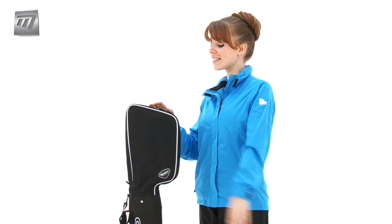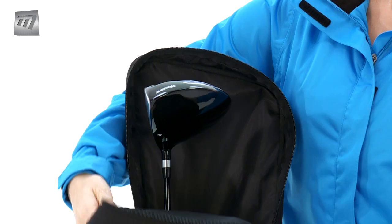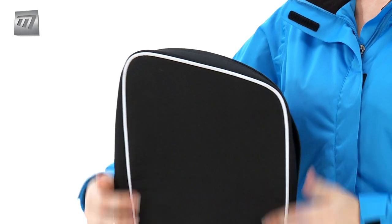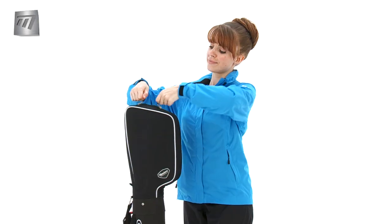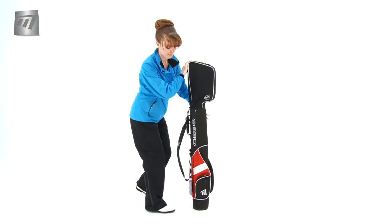If you're looking for the ultimate lightweight bag, try the Masters C500 Carry Bag. Opening out to a 5-inch top, it's a breeze for carrying your clubs and keeping them undercover. Ideal for half rounds, Sunday mornings, or when you just don't want to carry a full set.